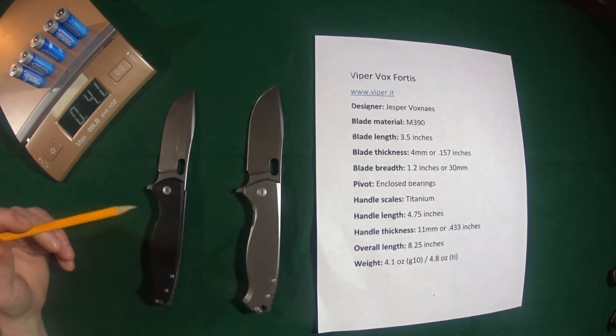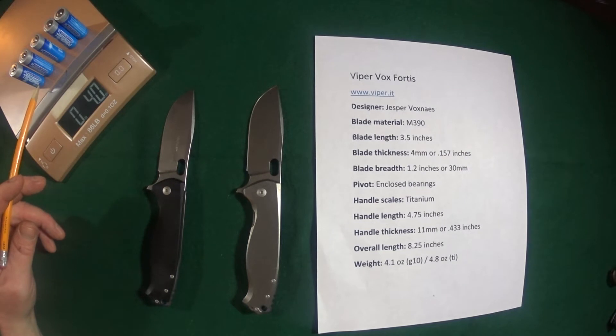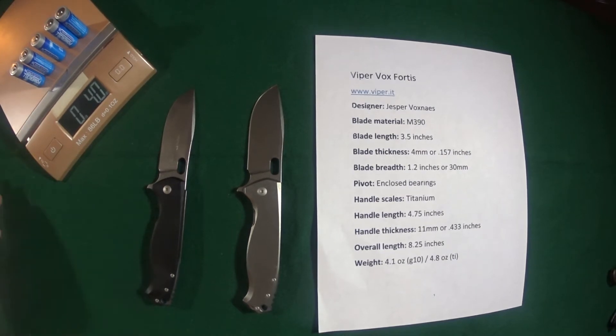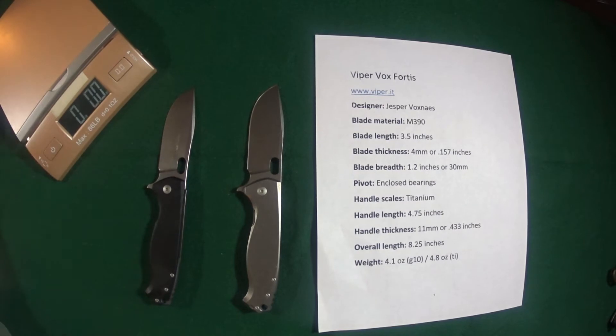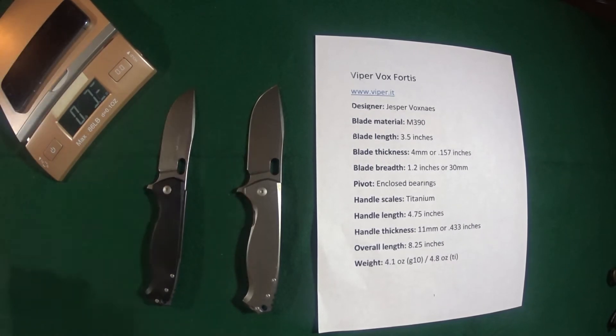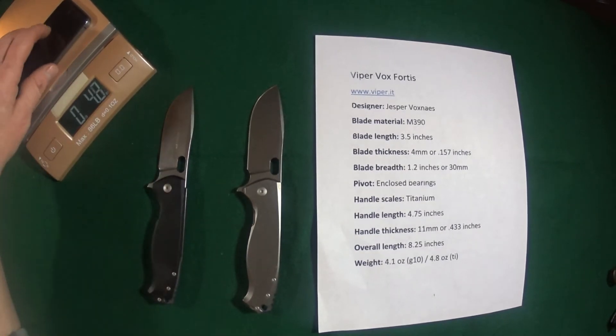The weight of the G10 version is the same as five AA batteries. Everybody's got AA's, right? Or for you younger whippersnappers out there that are into chicken nuggets and email, a Gen 6 iPhone weighs the same as the G10.